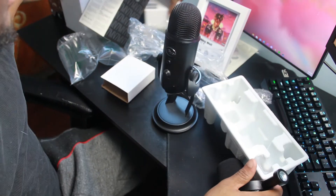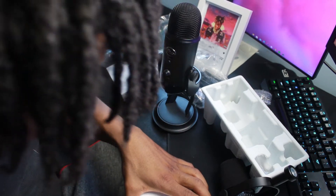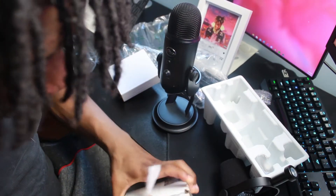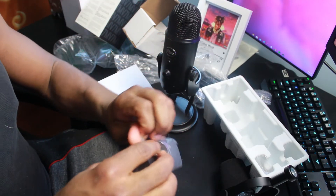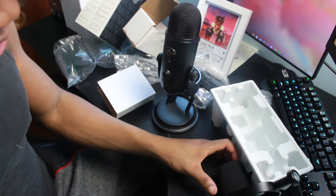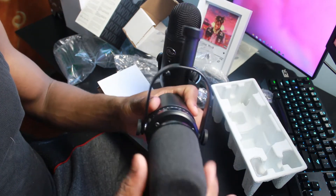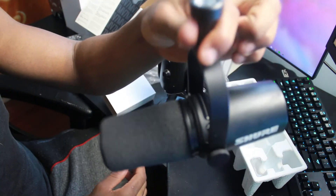The other box that I got was the SM7B windscreen. So we're gonna open this up. Look at that. My desk is like a mess. Okay, so we're gonna take off this one screen and put this one on. This looks so cool, man.